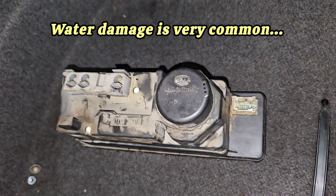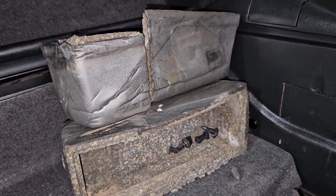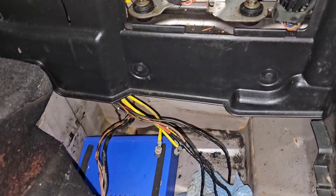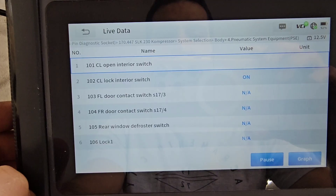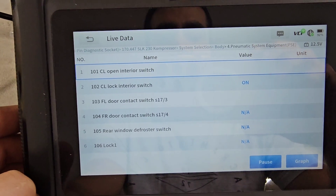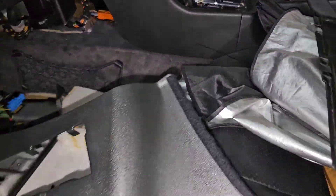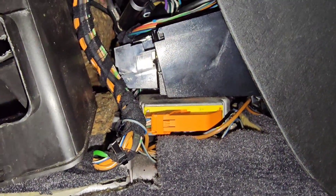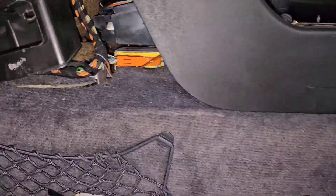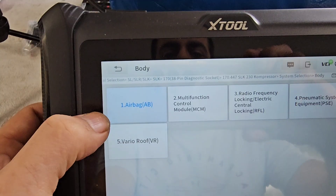The next module is the central locking module, which is usually faulty on most older Mercedes. It uses this shield as its casing and lives beside the spare tire on the right-hand side of the trunk. The PSE information you get includes lock/interior switch, open/interior switch, door contact switches, and rear window defroster switch. For the airbag module, you only need to remove a small plastic piece to access it — you can even remove the connector by pulling the tab. There is no live information in the airbag module.